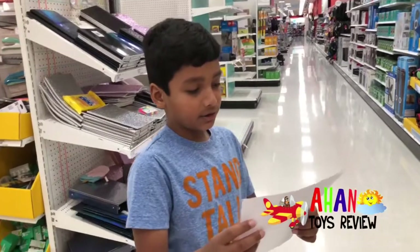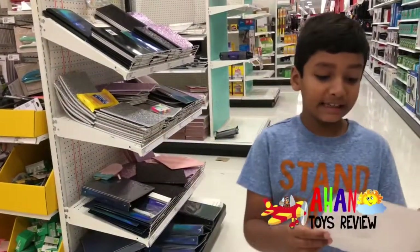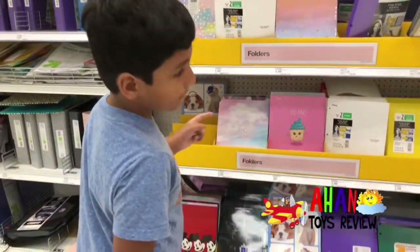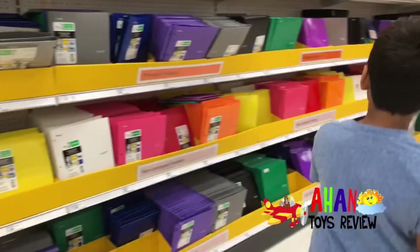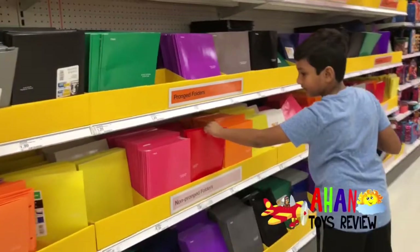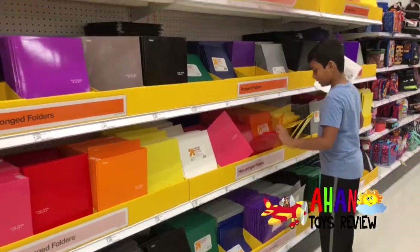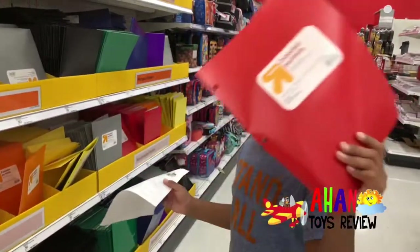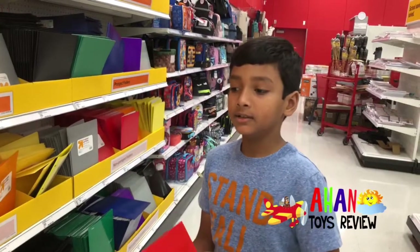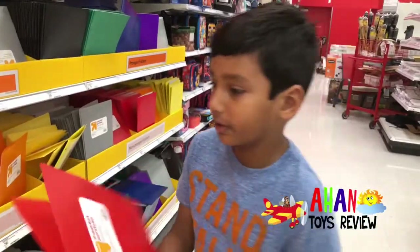Next is a two-pocket folder with brads, four total. I need red, yellow, blue, and purple. So there is a red one right here. I like this one because it looks more sturdy and less likely to rip. This other one does not have brads, so this is not what we're going to get.